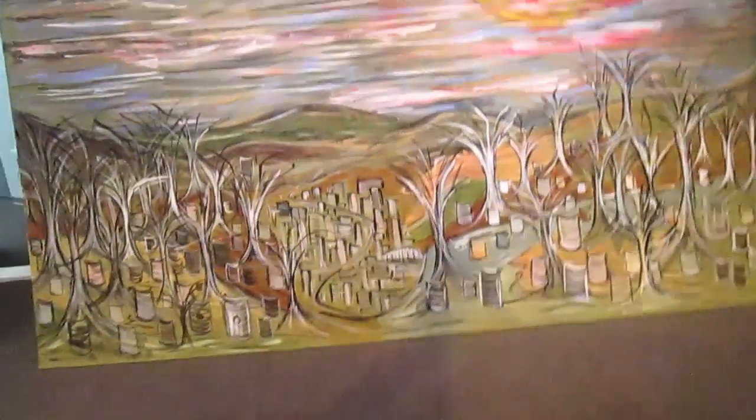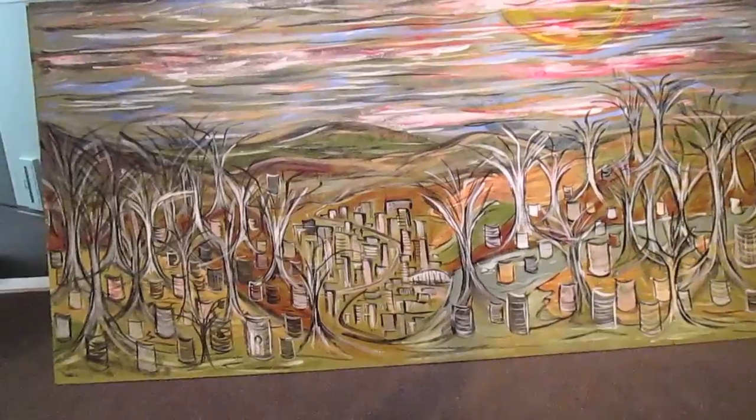I'm actually due here for a meeting with the Development Association at 5:30, so I figured I'd stop for a minute and take a look. I haven't seen much of this — I'm looking at the still images.